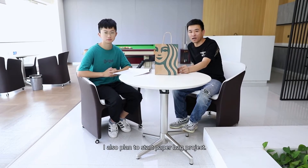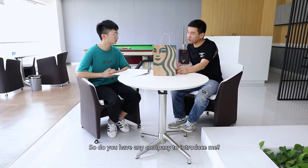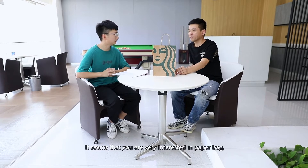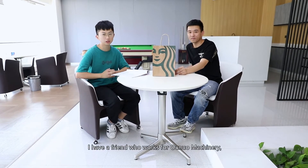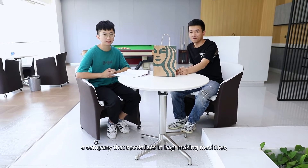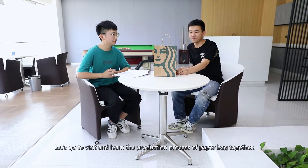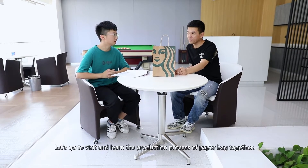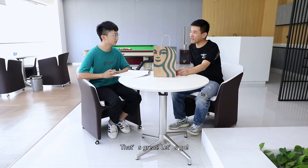There will be a very large potential market in the future. I also plan to start a paper bag project. So, do you have any company to introduce me? It seems that you are very interested in paper bags. I have a friend who works for Ono Machinery, a company that specializes in bag making machines. Let's go visit and learn the production process of paper bags together. That's great. Let's go.